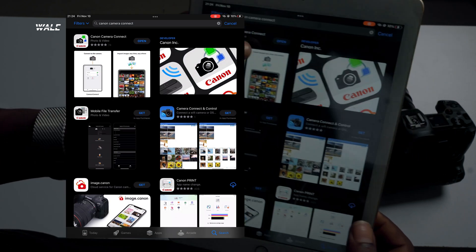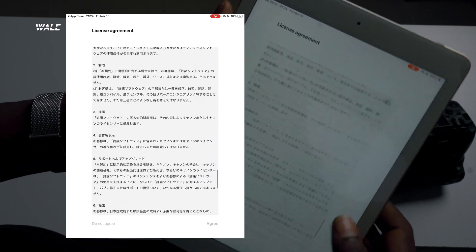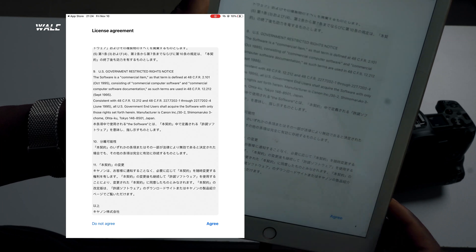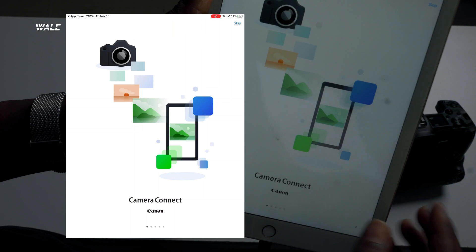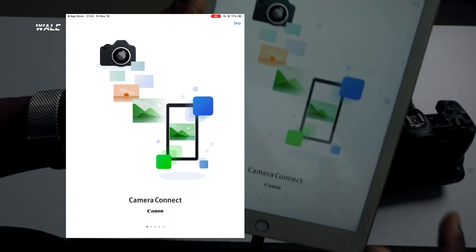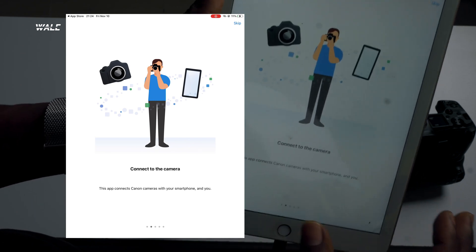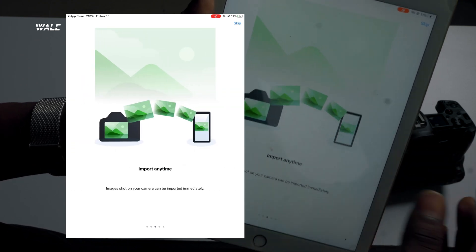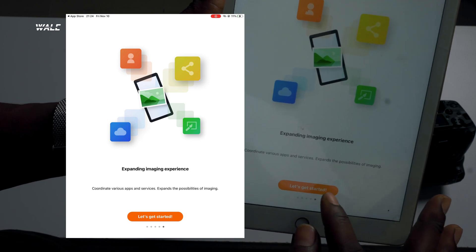Once that's done, open the app. Click on Agree to accept the license agreement, allow the permissions — basically say yes or allow to everything. You can do a quick tour to get an idea of what the app can do for you, then click on Let's Get Started.